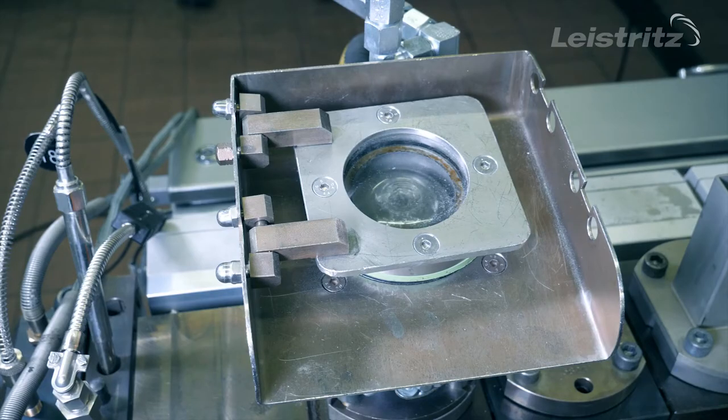If the material is coming out from the vacuum dome, you have to react fast. Otherwise the material can freeze and completely blocks the vacuum dome, and then there is no degassing anymore. What is the reason for the upcoming material?